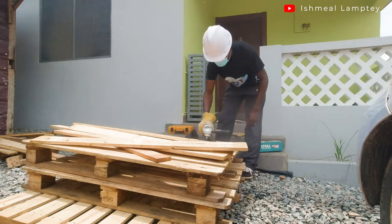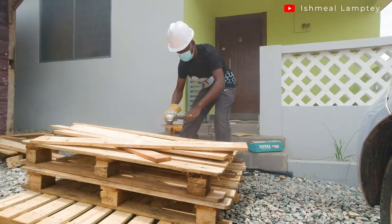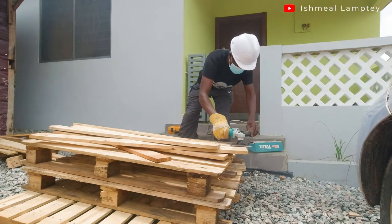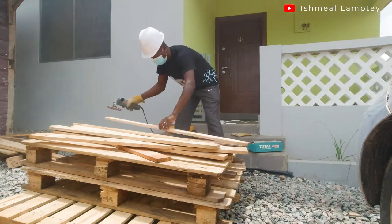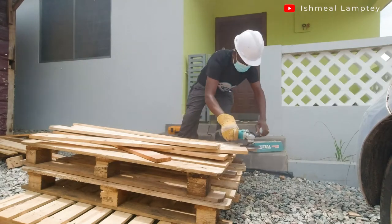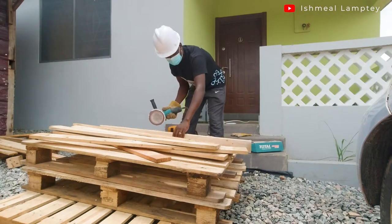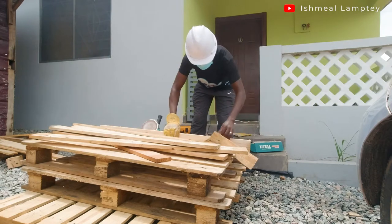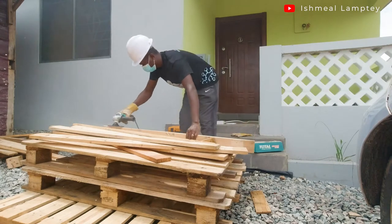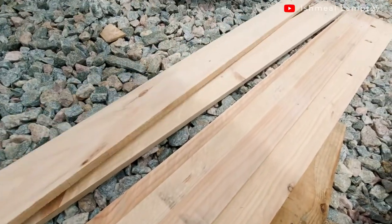I sanded all the wood I was going to use for the DIY pallet shoe rack — both the front and back, the sides, and every part of it. I used the grinding machine with the sandpaper disc installed to do the sanding. I sandpapered a lot more in addition to what you can see here to help with the entire process.